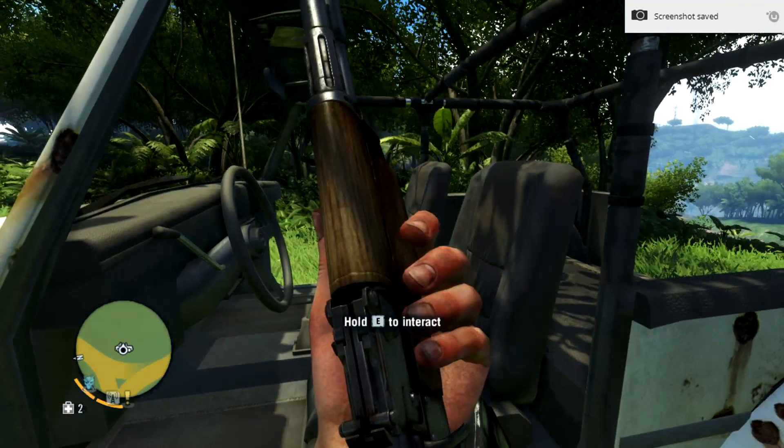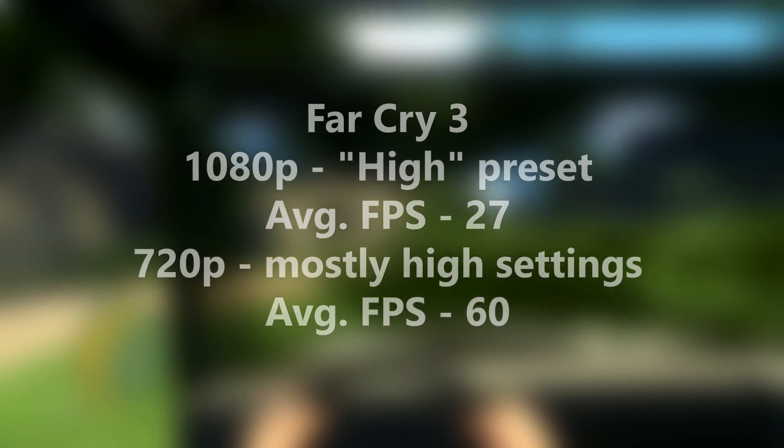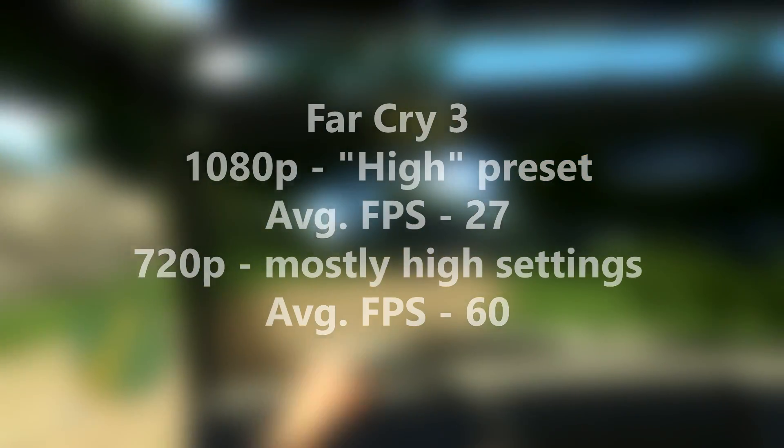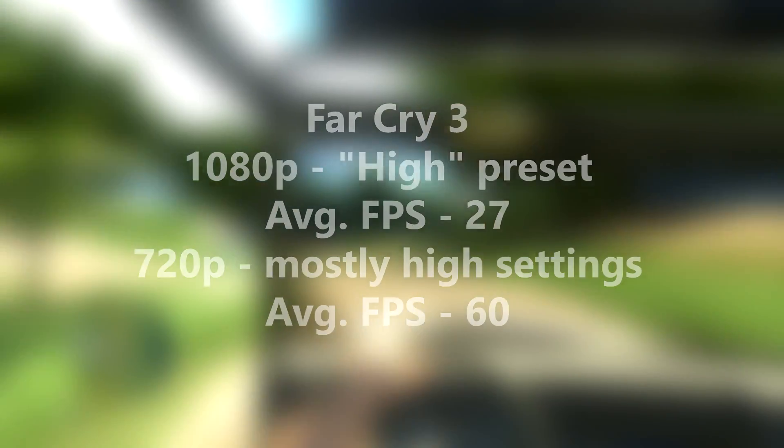In Far Cry 3 single-player at 1080p on the high preset, I got about 27 FPS average — so not good enough. But in order to achieve that 60 FPS that everybody wants, I had to turn the settings down to 720p and mostly high settings.